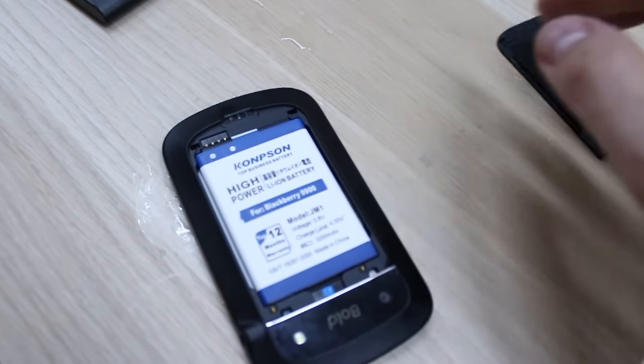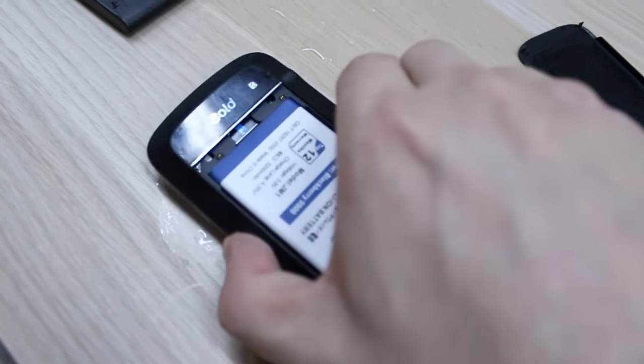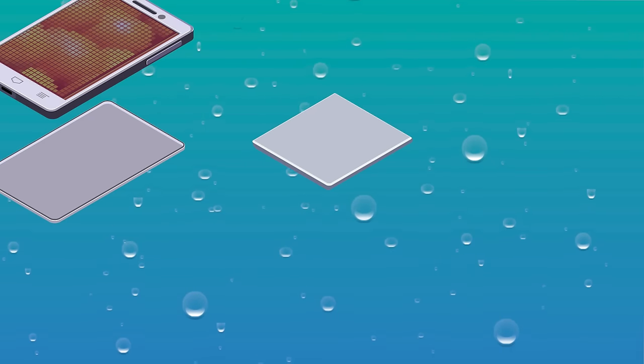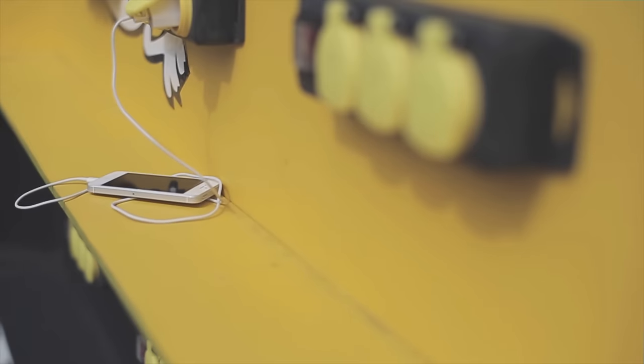But if you can take the battery out, do it immediately. Removing the energy supply will help prevent the phone from being fried. Worried about shocks? Cell phone batteries typically do not carry enough electrical current to hurt you. Most electric shocks involving consumer electronics have to do with overloaded power outlets, frayed cords, or bad wiring — not the devices themselves.